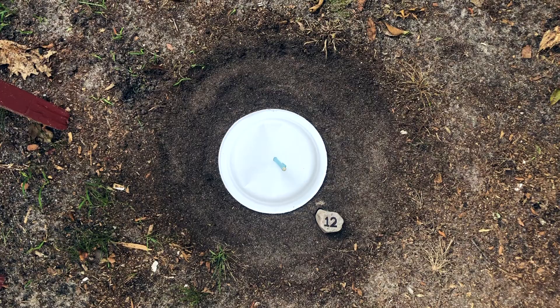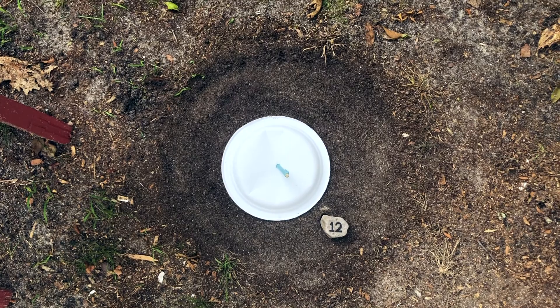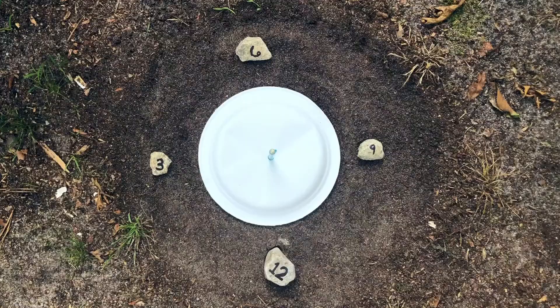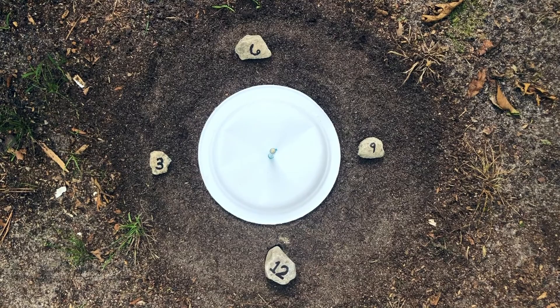Now that I have my 12 o'clock marked, I'm going to go around my circle clockwise and put in the rest of my stones. I'm starting to put my stones down in quarters — so 12, 3, 6, and 9 — so that you can more evenly space your stones to make your sundial more accurate.